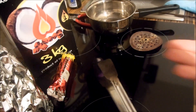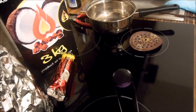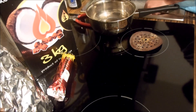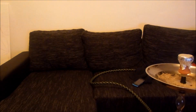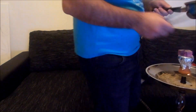Ok ragazzi, ora vi ho spiegato come ho acceso il carbone. Ora vi porto nel mio salotto e vi faccio vedere come sono accesi gli altri. Ok ragazzi, ora vi faccio vedere il carbone naturale. Spengo la luce: questo è il carbone. Vedete com'è acceso? L'ho acceso con i fornelli elettrici. Prima cosa che faccio, lo metto nel mezzo per far riscaldare velocemente il tabacco. E metto tre.